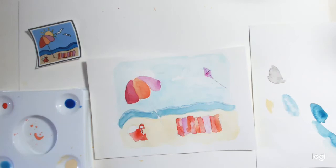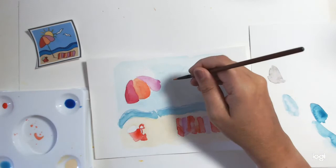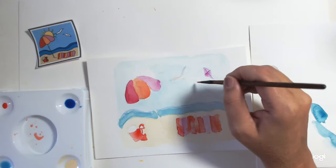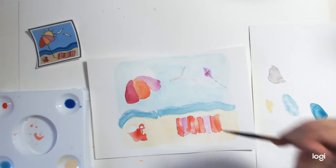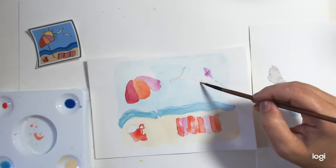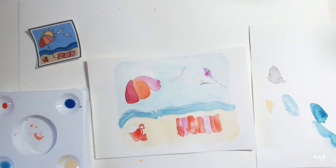Now we've got the seagulls there, and although they are white, nothing is completely white in this world. So I'm just going to add in some grey where they are. Just adding some more grey in. Some little seagulls in the sky — I've just added in some of that brownie colour. You can kind of see them now, but in a minute when we redraw everything, you'll see them really well.